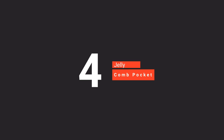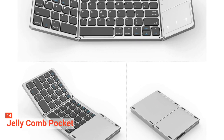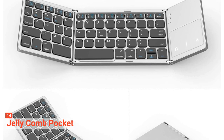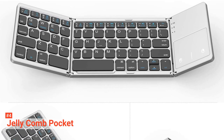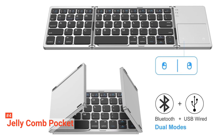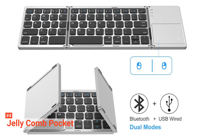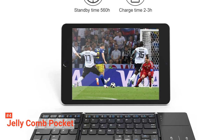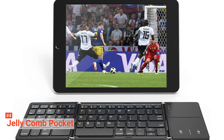Up next in fourth place is the Jellycomb Pocket. This foldable keyboard's wired and wireless connection makes it unique. Made with aircraft-grade aluminum, this foldable keyboard is durable and can resist bumps. It comes with a built-in touchpad that gives you full control even without a mouse. This product's foldable design is quite different from others because the left and right sections of the keyboard fold towards the middle, making it compact and portable to travel with. It also makes it easy to operate your device even while on the go.